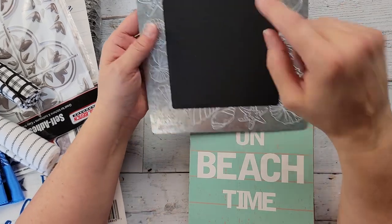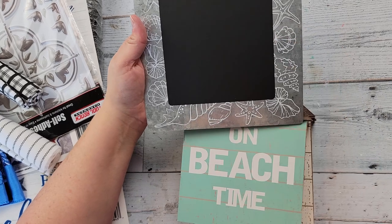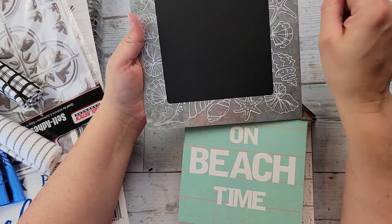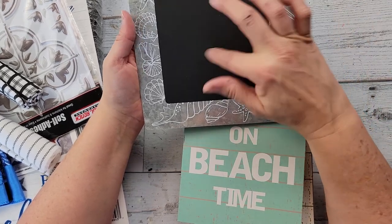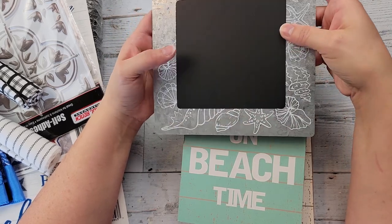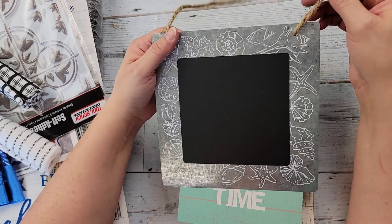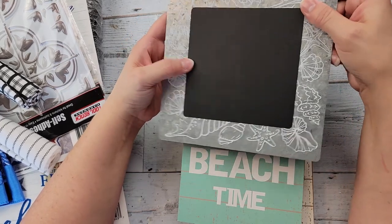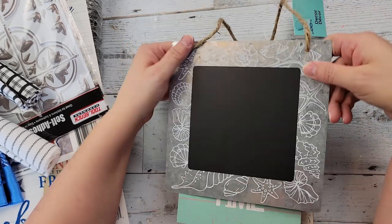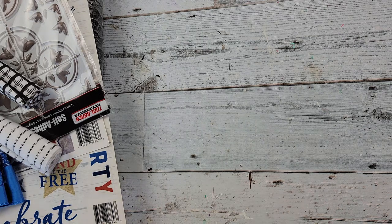They had these in square and round — I think I only bought one — and what I really like is this is a chalkboard material. So if I wanted to use one of my Chalk Couture stencils, I could just do it right on there. I do have some beach-theme wording from Chalk Couture, so I was excited about that. I just grabbed one of those.